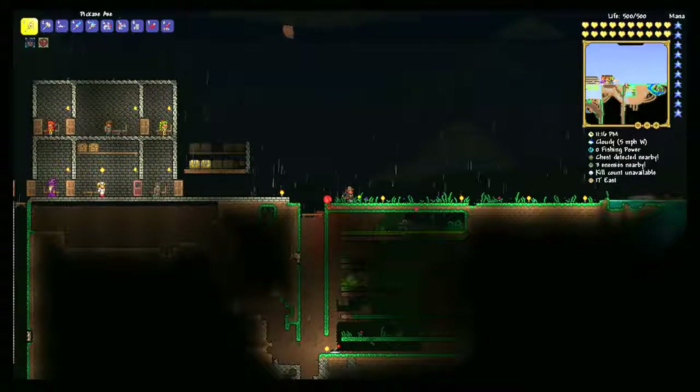Today we're going to be checking out how to generate liquid — basically making endless lava, endless water, and endless honey supplies. And on top of that, you can also tie it together to get crispy honey, honey blocks, or obsidian very easily.